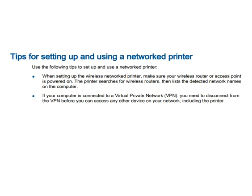The last section of this video covers tips for setting up and using a network printer on Windows — you can follow the tips available on screen. Thank you for watching. If you are facing any problem connecting your printer, click the support link available in the video description for help.